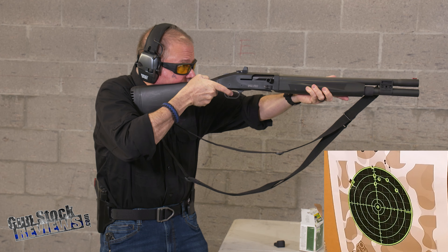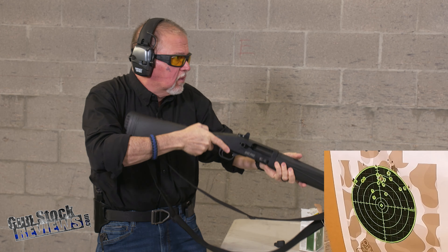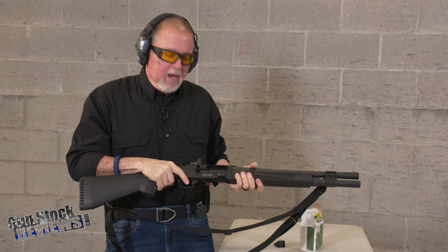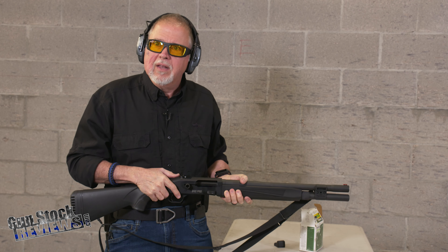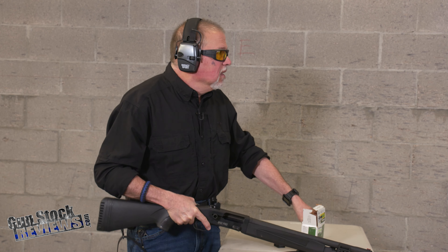Ran great! It's a little high, but that's okay. It kicks — it does have a whopping kick. At first I went to rack it, then realized this is semi-auto, I don't have to do anything with it. I'm so used to shooting pump-action shotguns that it's just disconcerting at the beginning.